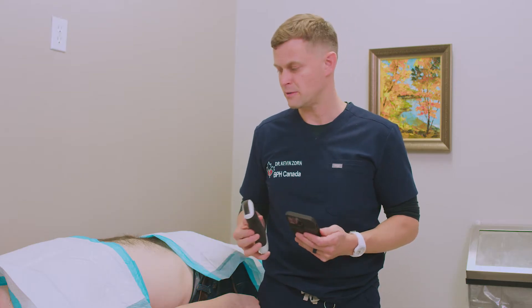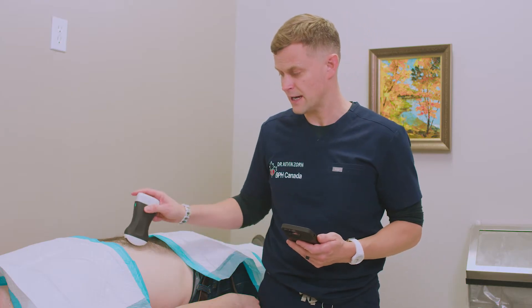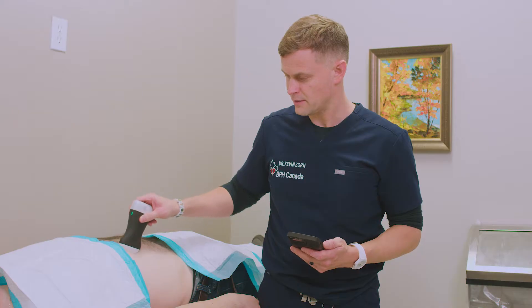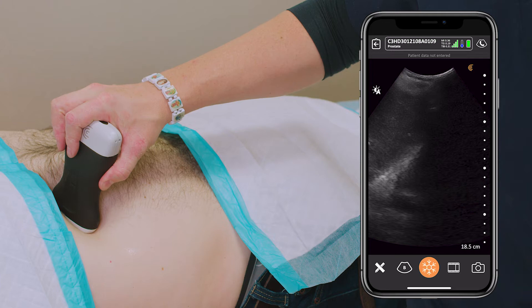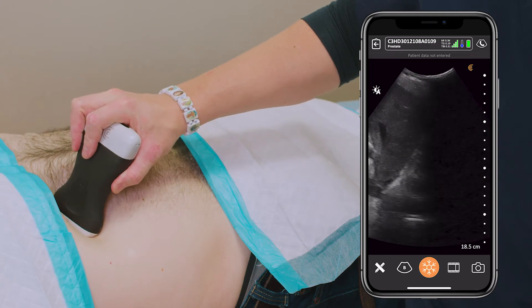Using our handheld ultrasound in combination with cystoscopy, or at during the initial visit, one can use the ultrasound to evaluate the upper tracks. We'll go ahead and place our C3 device onto the upper right quadrant of the patient. We're on the abdominal mode for the ultrasound.